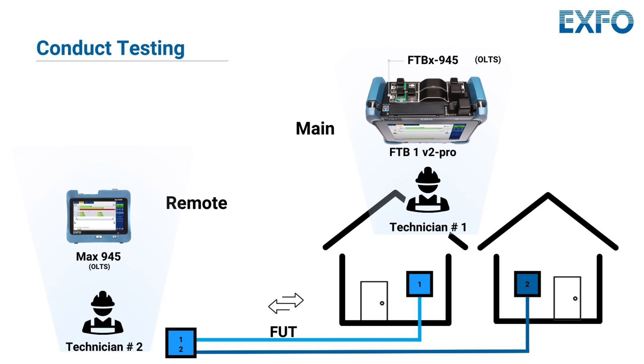For your information, the new real-time continuity feature is included in the MAX 940 and 945. Both the main and remote units will emit visual and audible signals to indicate to technicians on both ends that a connection has been established on the specific fiber under test. This enables technicians to commence testing immediately, thus saving time on each fiber tested. In addition to the continuity feature, the MAX 940 and 945 also includes text messaging capabilities, enabling users to send text messages through the fiber under test faster than other test sets available in the industry.